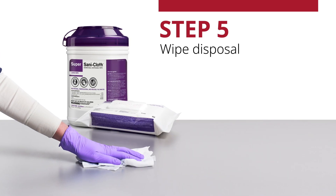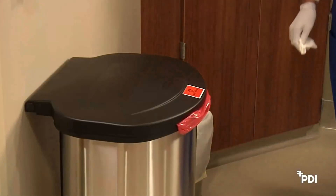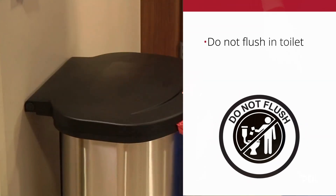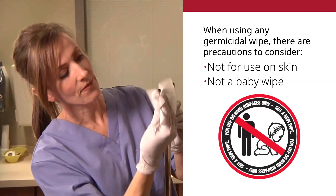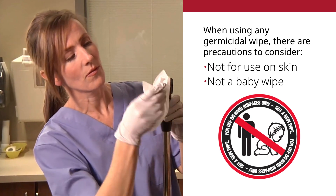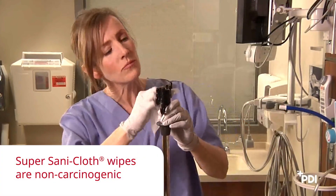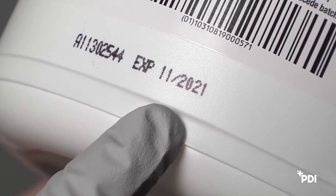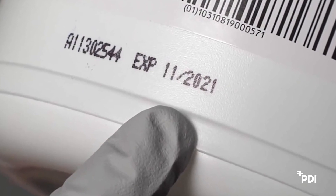Step 5: Wipe disposal. Dispose of used wipe in trash or in accordance with your facility's regulations for infectious waste disposal. Do not flush in toilet. Do not reuse the wipe. When using any germicidal wipe, there are precautions to consider: these wipes are not for use on skin — this is not a baby wipe. SuperSaniCloth wipes are non-carcinogenic. The product expiration date is stamped on the canister or on the soft-pack. This product has a shelf life of 24 months.